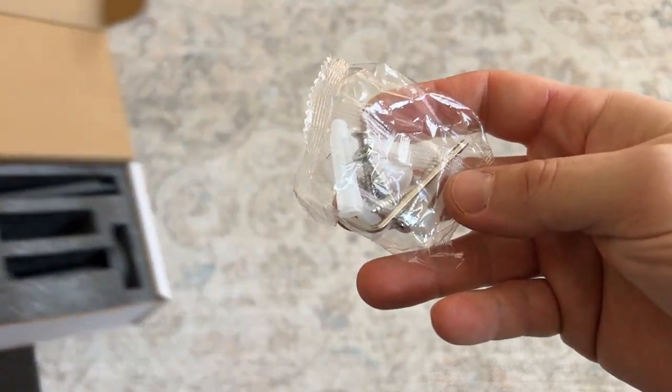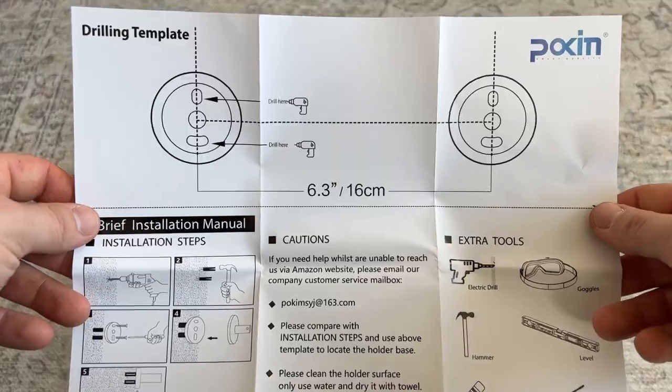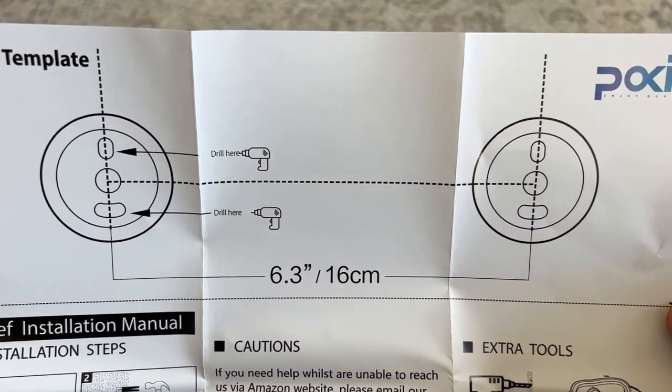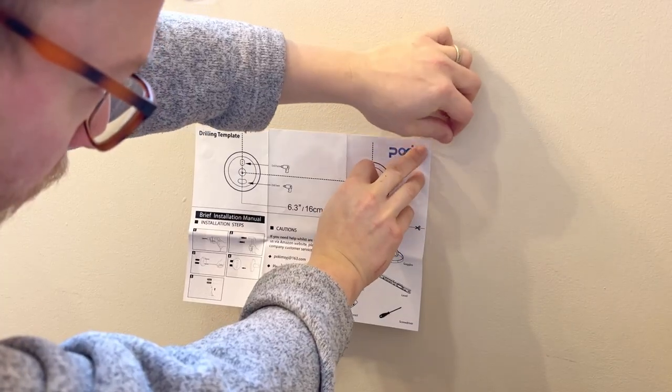It was fairly easy to install and it comes with the screws, anchors, and an allen key that you will need. It also comes with a template that you can use so you know exactly where to drill, so that it's the exact right distance and you get it right the first time and don't have to patch any holes in your wall.